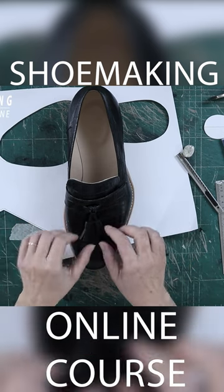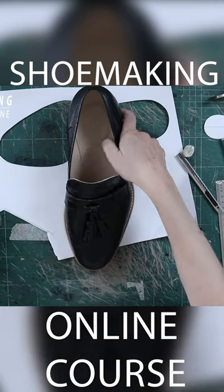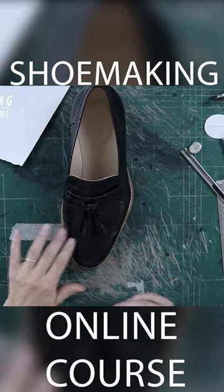Because we cut the edge here, you will not see the edge of the tassel that we attached. Follow the instructions to have a nice look of the tassels.